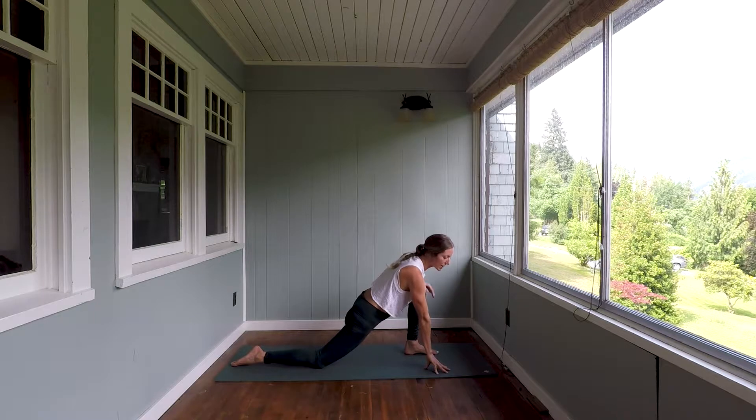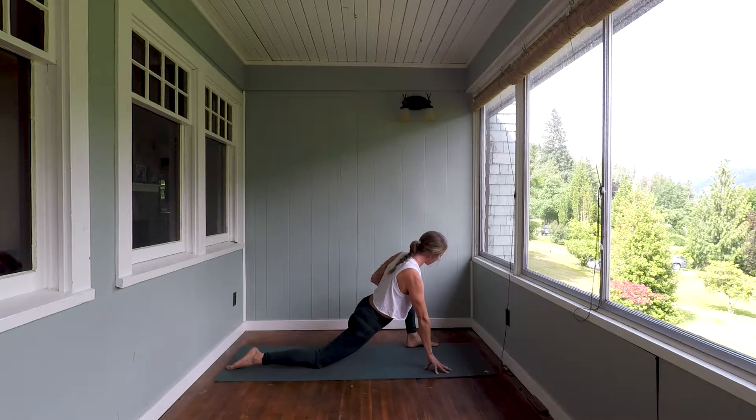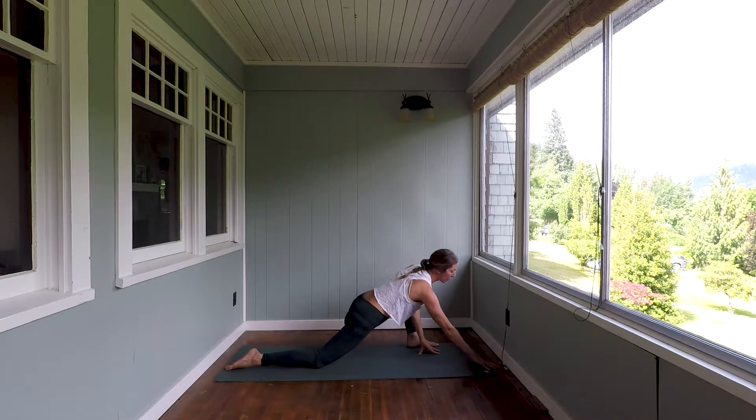Exhale, release your hands to the right side of the foot and heel-toe the foot out to the left. Lift the chest forward and make sure the knee stays vertically stacked over that left ankle — the tendency will be for it to splay out. If this is a good stretch, stay. If you're still looking for more, you can lower that right forearm down to the yoga mat.